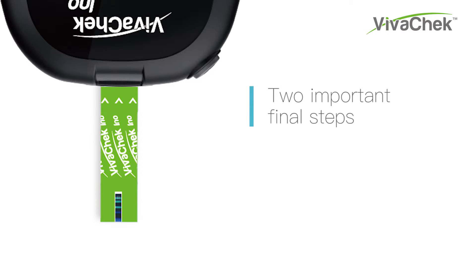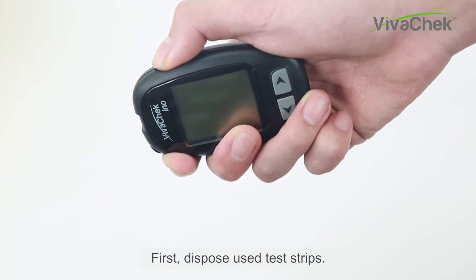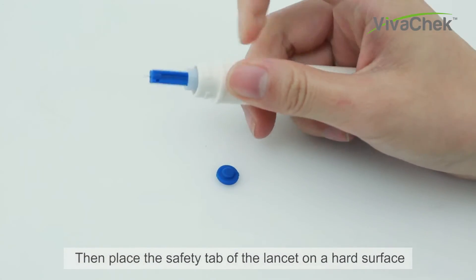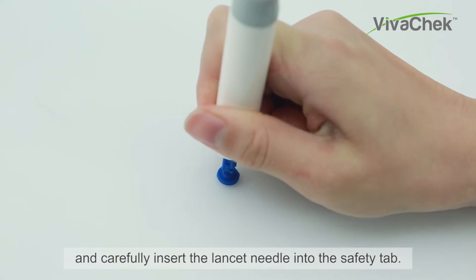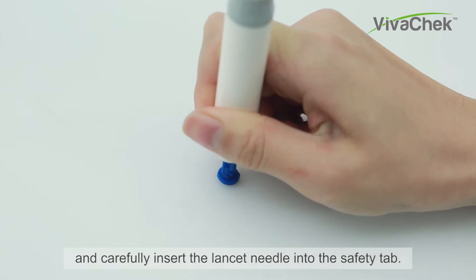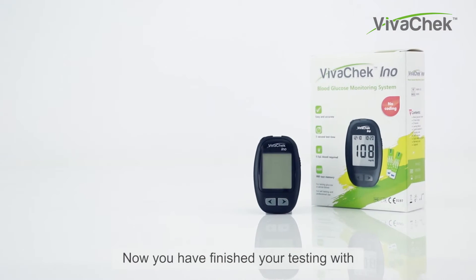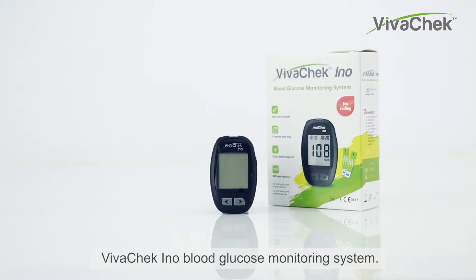Two important final steps. First, dispose of the used test strips. Then, place the safety tab of the lancet on a hard surface and carefully insert the lancet needle into the safety tab. Slide the ejection button forward to discard the used lancet. Now you have finished your testing with VivoCheck Inno Blood Glucose Monitoring System.